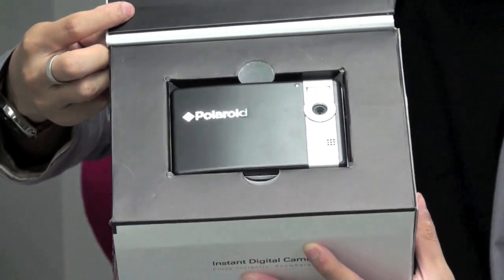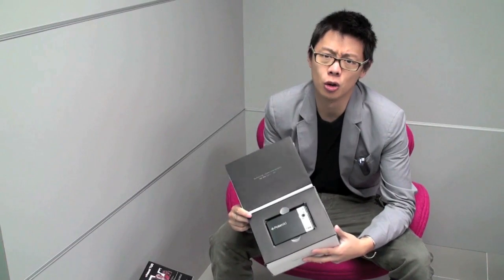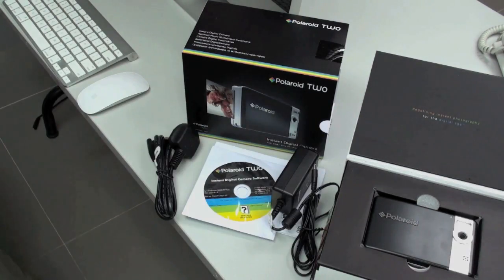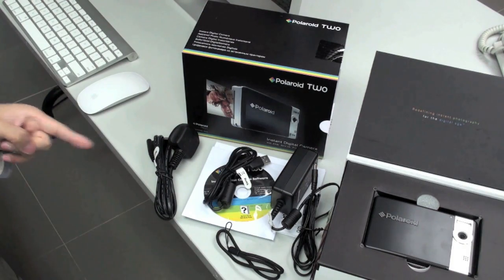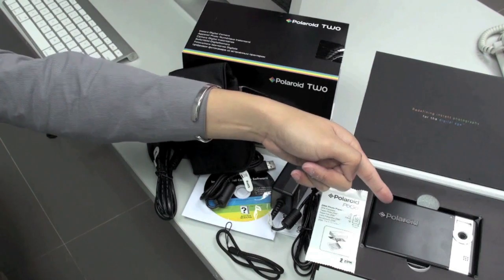And this is the camera. So what else comes in the box? Let's take a look. Instruction manual, software CD, charger, strap, USB cable, housing pouch, Polaroid photo paper, and of course the camera itself.